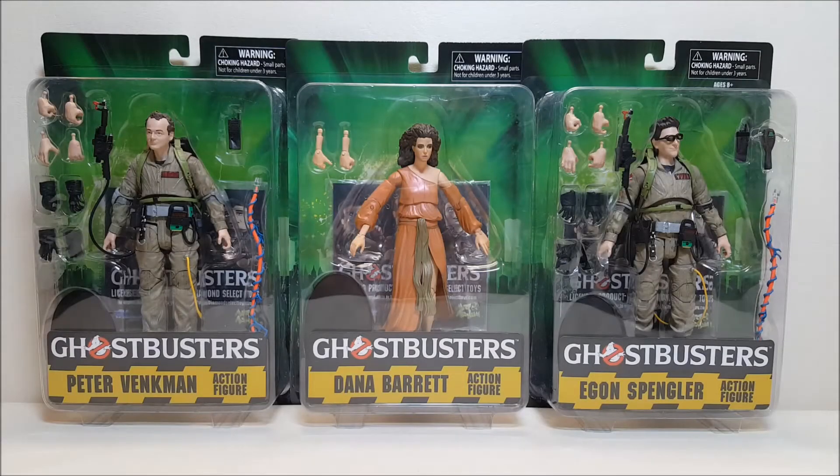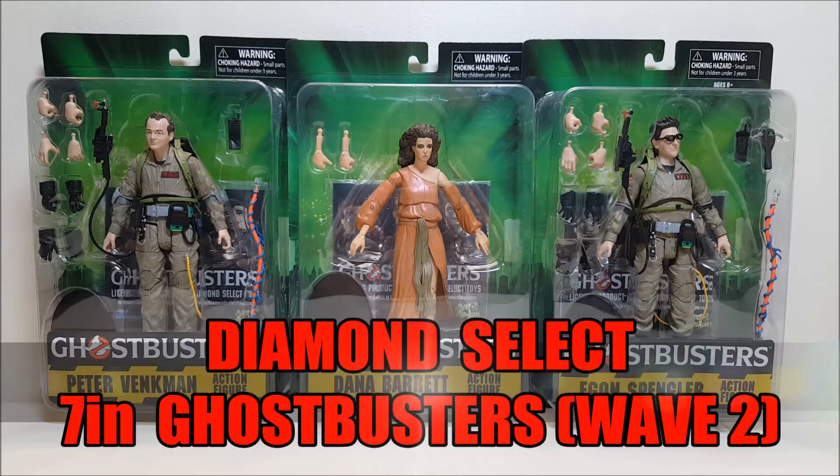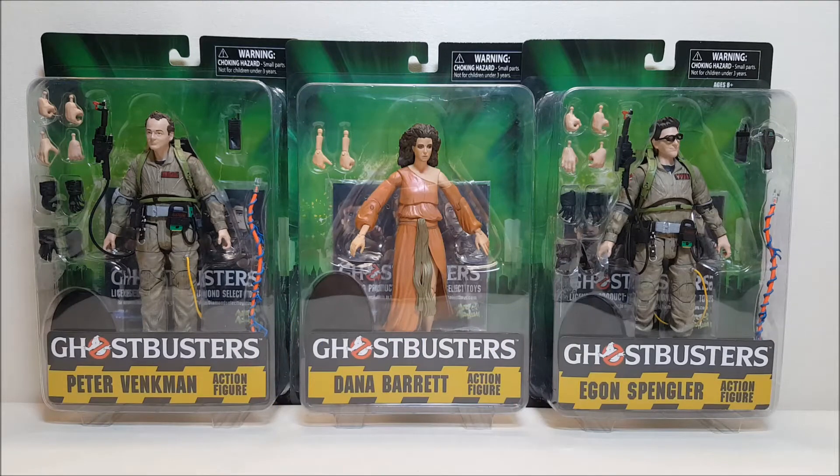Hello and welcome. I'm Bertil Stormtrooper and today we're going to be taking a look at the Diamond Select Wave 2 of 7-inch Ghostbusters figures, and I love these toys. I found these guys completely unexpectedly — I was actually out hunting for the last of the 30th anniversary reissue figures that are currently in stores, and while I was out doing my rounds, I came upon these guys and was very pleasantly surprised.